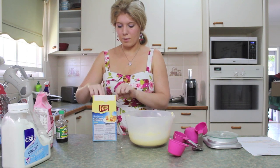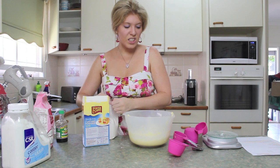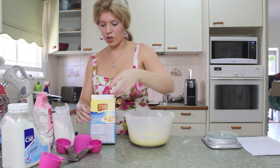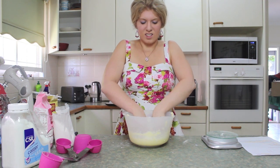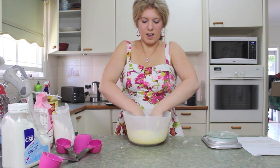Now I need half a cup of custard powder, if it would open. Why can't I do anything right? I took my ring off for this because you've got to fold it. I'm going to get technical. Oh, that feels disgusting. How do you fold? I'm just moving my hands around.